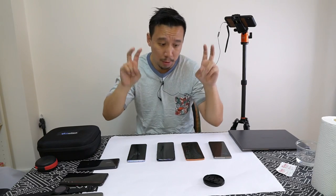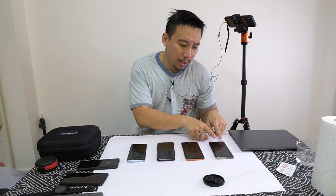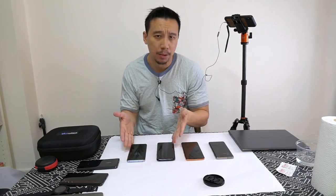I say secure with air quotes because in the past month I've read a story that someone was able to trick the fingerprint sensor on the Galaxy S10. I haven't read such news for any optical sensor yet.